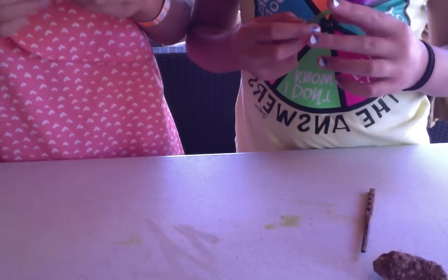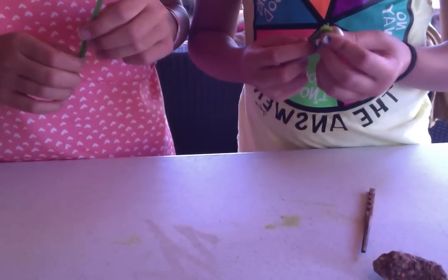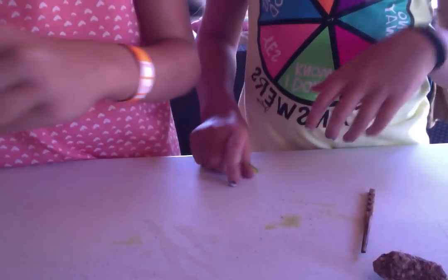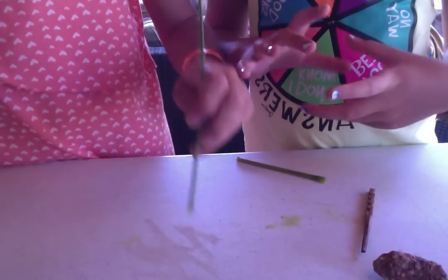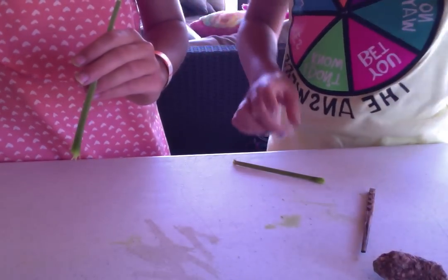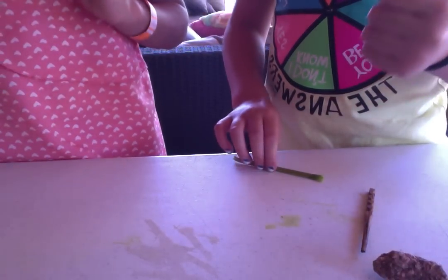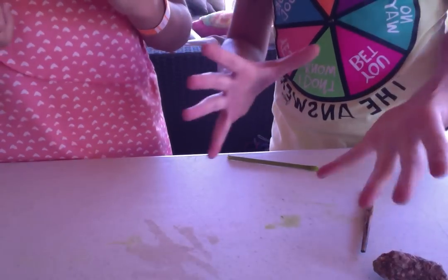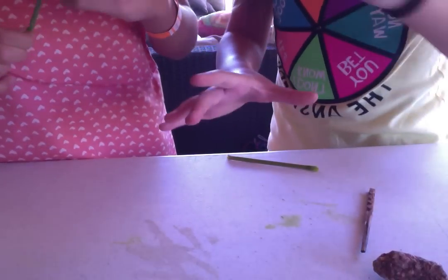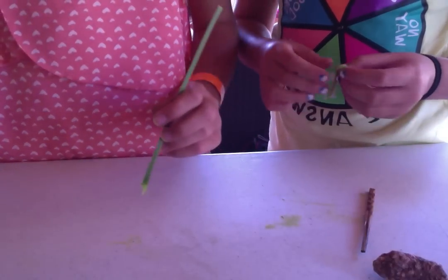What they did in the old days is they would smash up berries with a big wooden stick, carved out so that it's like a ball at the end. And they'd have a wooden bowl carved too, and they'd just put the berries in there and mash them. So that's another way to make paint.